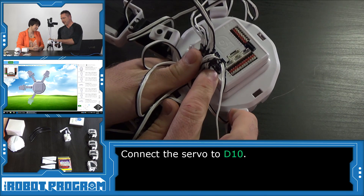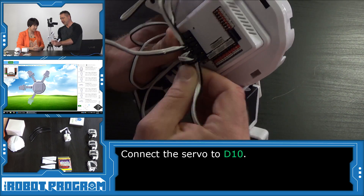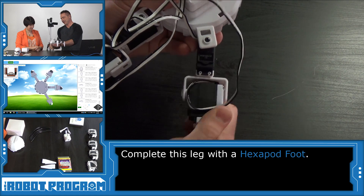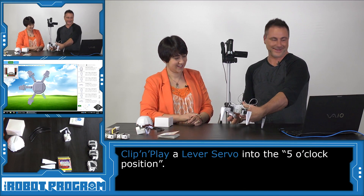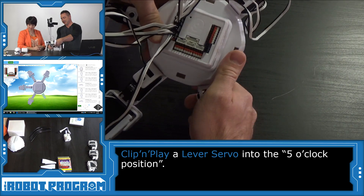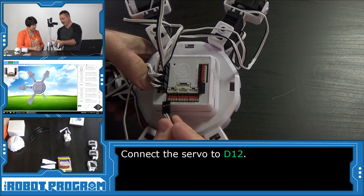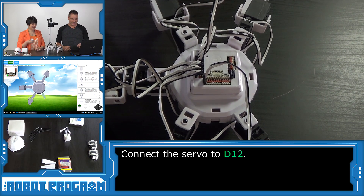When you connect the pins, make sure you don't bend a pin by accidentally connecting it sideways — ensure all three pins go in. Then we add another foot. Another servo: this is D12 at the 5 o'clock position — there's no 6 o'clock leg, it's 5 o'clock. We can spread them out so we skip a connection in between. Wrap the wire around and this goes to D12, which is along the bottom row. He's starting to stand by himself now — it's starting to take shape, and he's only missing two legs.